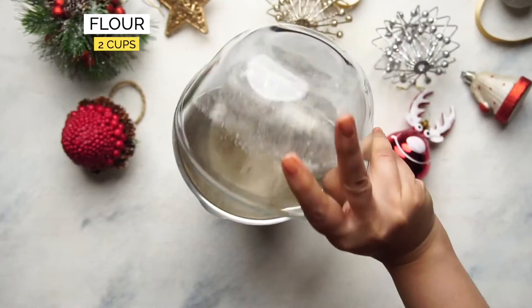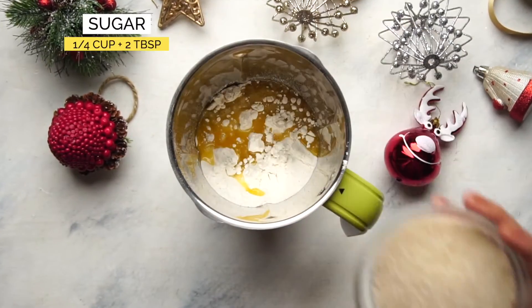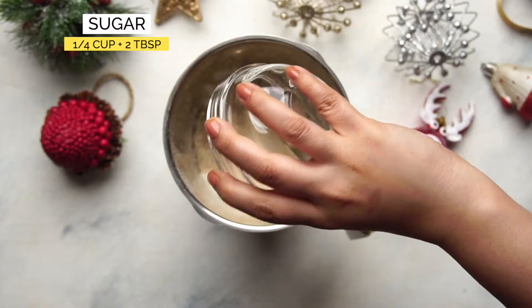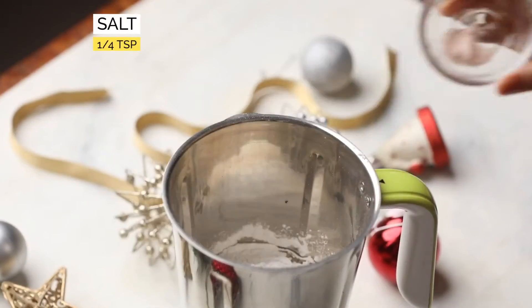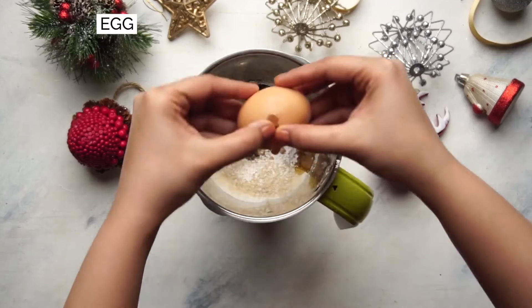Once the discs are frozen, make the pancake batter by adding flour, butter, sugar, baking powder, salt, baking soda, vanilla extract, and eggs to a blender.